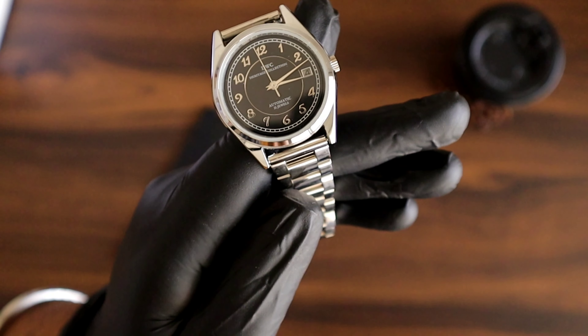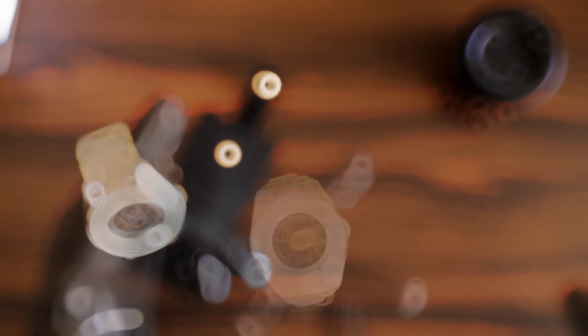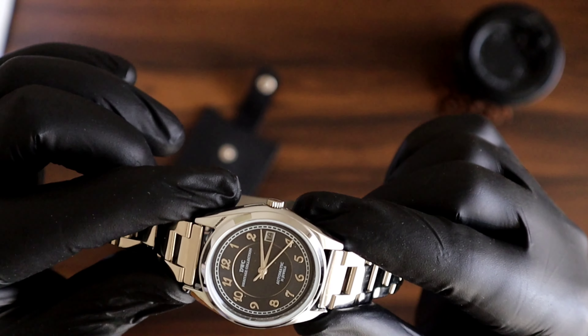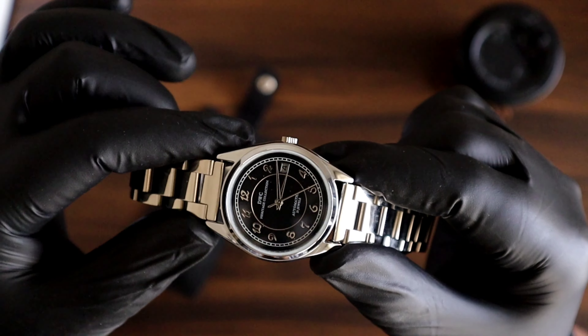This is the black variant strapped with the stainless steel oyster bracelet. This watch has a double-layered dial which has a sunburst effect, and it has applied brigade numerals.